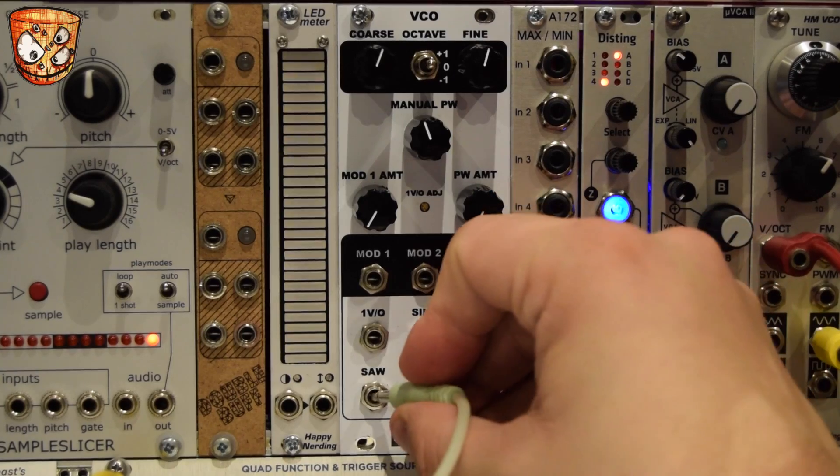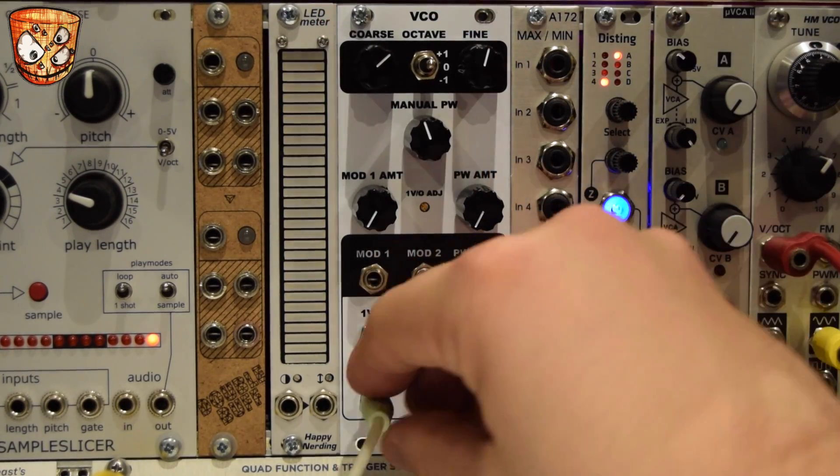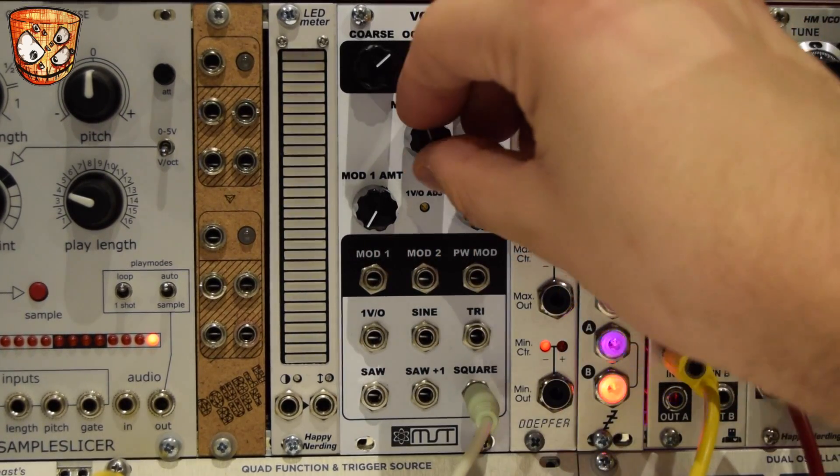The output waveforms are: triangle wave, saw, saw wave an octave up, and square with PWM.